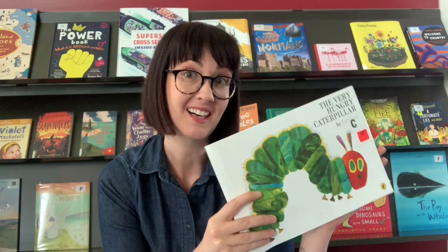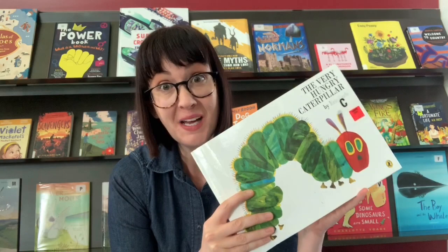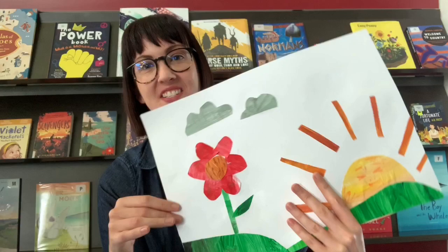Thanks everyone for watching our Eric Carle's Very Hungry Caterpillar collage art video today. We hope you have fun at home having a go at this. There really is no wrong or right way to do this art. It's really suited to all ages and there are all sorts of different textures you can create with these artworks — lots of different things you can try. We hope you enjoy this video and we'll see you for the next one. See you later!